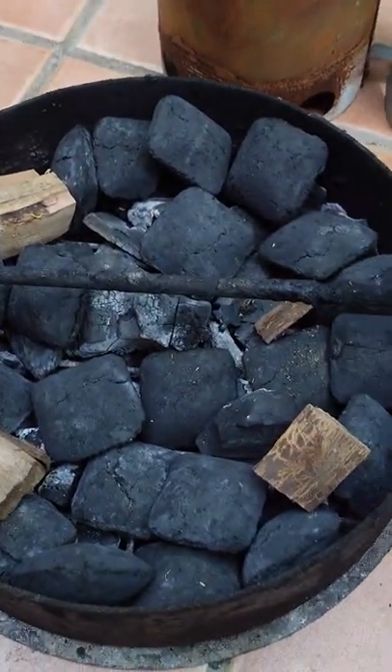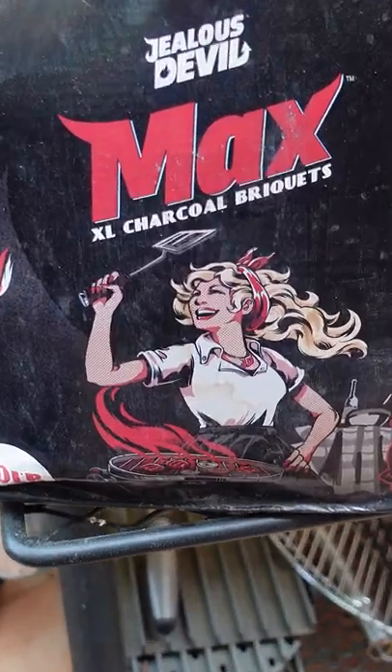Smoked Dr. Pepper cherry bomb pork country-style ribs outside on the world's smallest patio, using our favorite the Pit Barrel Cooker. We're gonna be loading up the basket today with Jealous Devil Max briquette charcoal. I love their charcoal, especially the briquette.